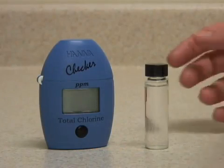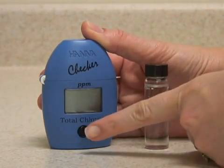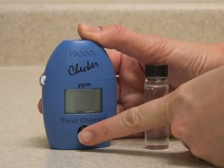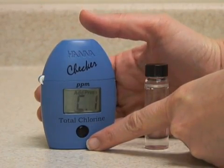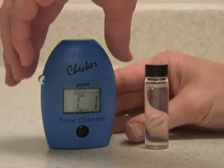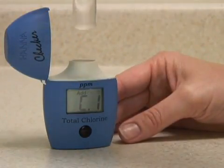This is the Hanna Instruments Checker HC meter for total chlorine. This meter is very easy to use with single push button operation. Push the button once to turn it on. The meter displays C1, which is the prompt to insert a blank unreacted sample to be zeroed.